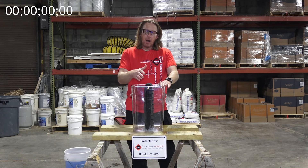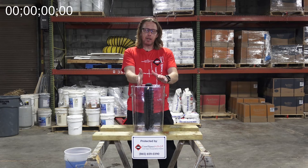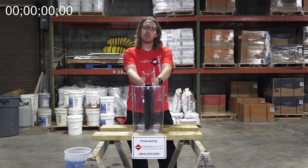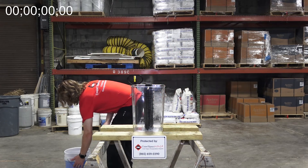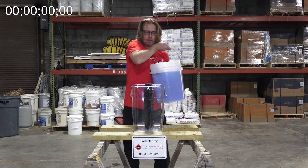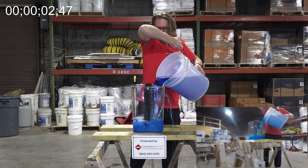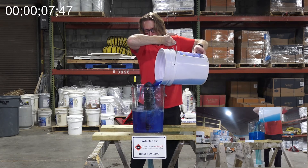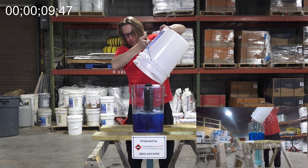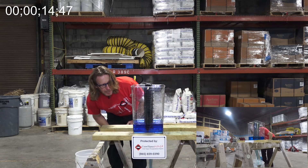This is our final one. Now, Hydraway comes in a single part, but whenever we install it in a basement, we actually double it up to give it more surface area so that it moves more water to the sump pump. Here we go. And time.